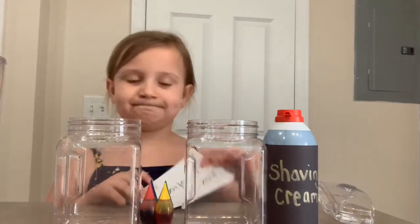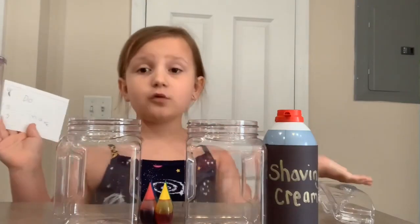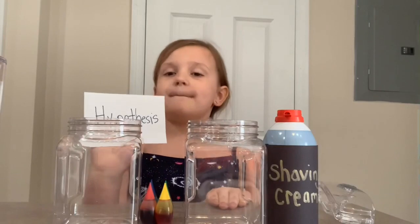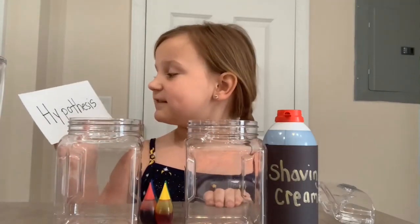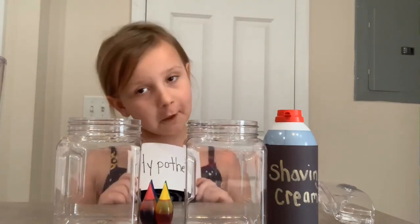Ask a question. My question is, how do clouds make rain? My step two, hypothesis. My hypothesis: the shaving cream will flow.